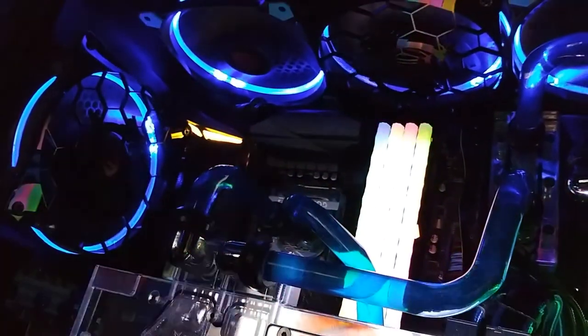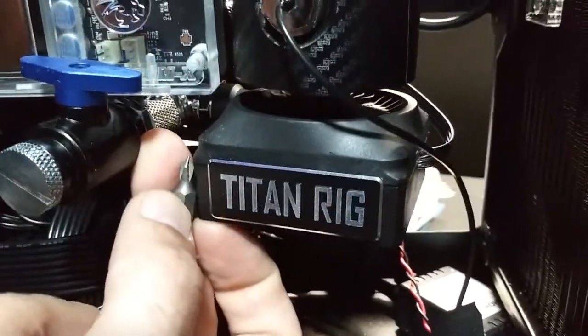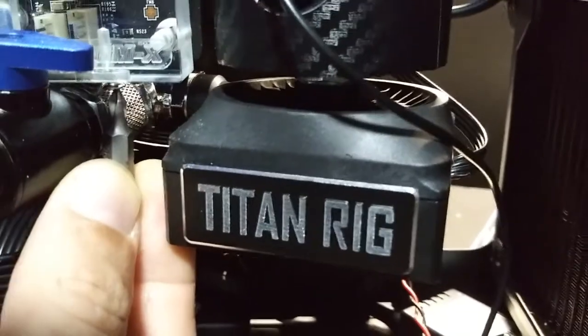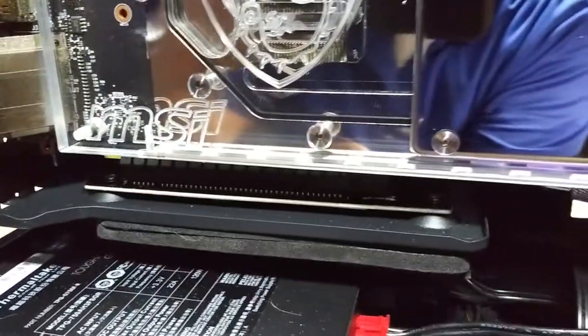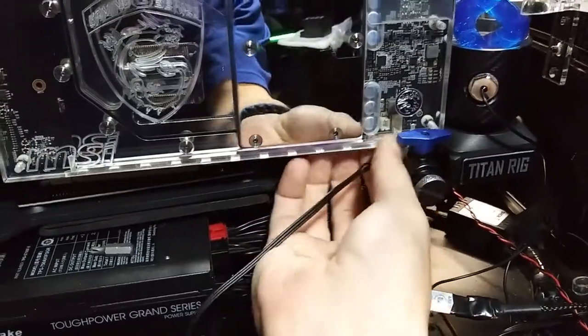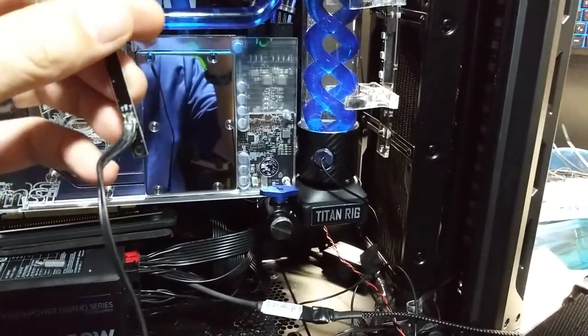I'm not trying to toot my own horn, but I think I'm really good at building computers. These screws aren't super hard to remove — I could just use my finger strength and twist them out. I still have to do that last one and then we'll replace it.